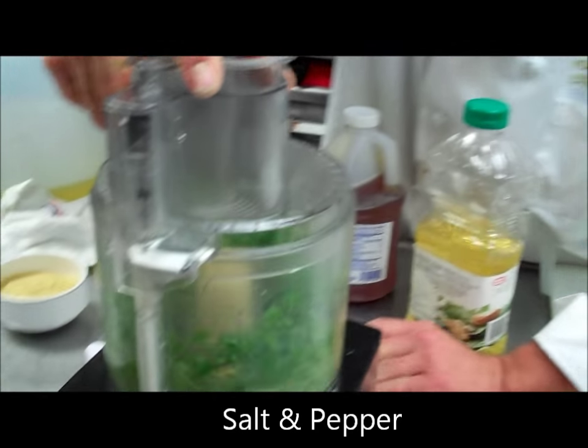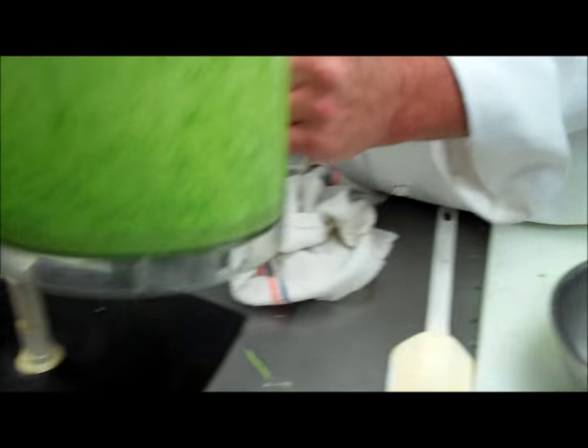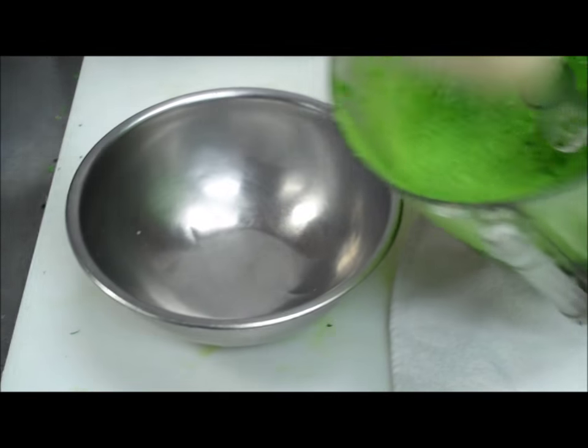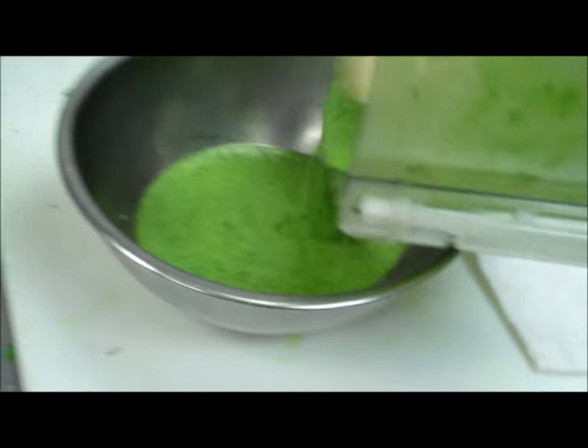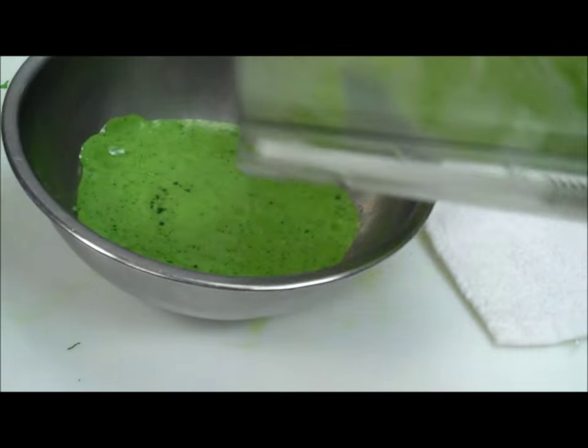Put the top on and there it goes. We're going to process this until you can't really recognize any cilantro or green onion in there — about three to four minutes. As you can see, it's totally pureed. It's got a great bright green color. It smells great and it tastes great.